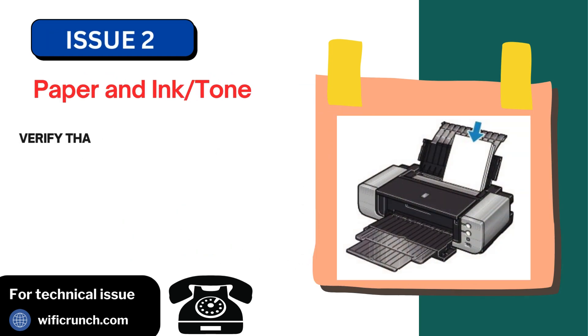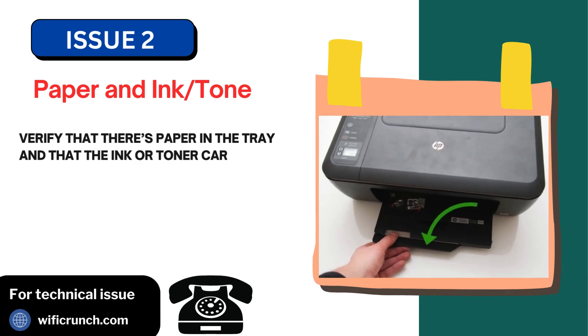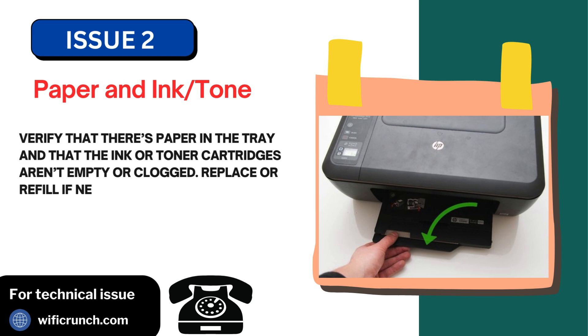Issue 2: Paper and ink or toner. Verify that there's paper in the tray and that the ink or toner cartridges aren't empty or clogged. Replace or refill if necessary.